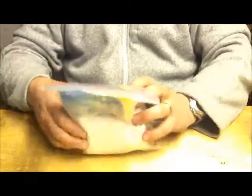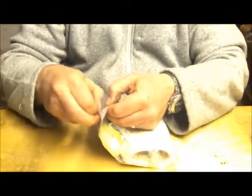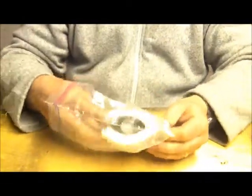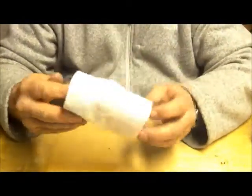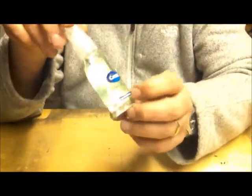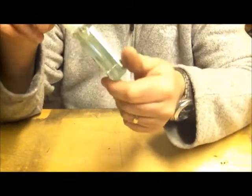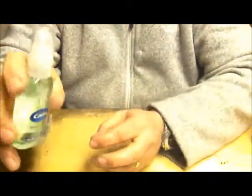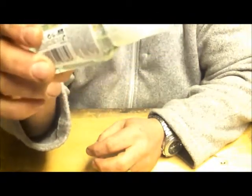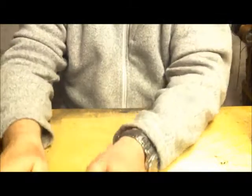Next is my toiletries bag — not very exciting. A small packet of Kleenex, bog roll, and inside the bog roll I carry an alcohol hand sanitiser gel — pump action. The good thing is it's also good for lighting fires because it's got alcohol in it. Put a blob on a stick, light it, and it will burn. A little tip for you. All-purpose, like the rest of the kit.